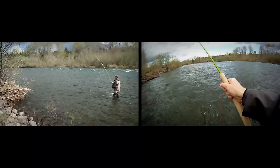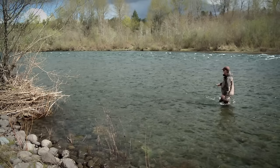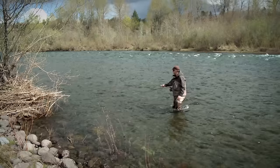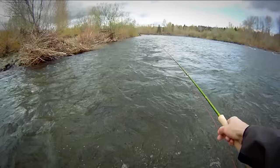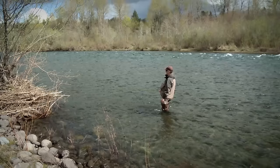One other little trick I want to show you — how you can maximize the arc of your presentation — is that once the line is set and my swing begins and I start leading it downriver and pointing the rod tip towards the bank, I actually step back towards the bank. Look how much longer I can sustain that swing. I've only stepped in about 10 feet, but the fly comes across there about 30 feet farther than it would if I had just stayed to the outside.